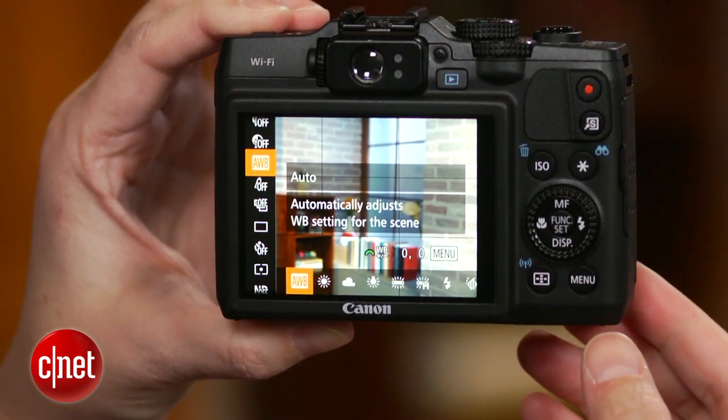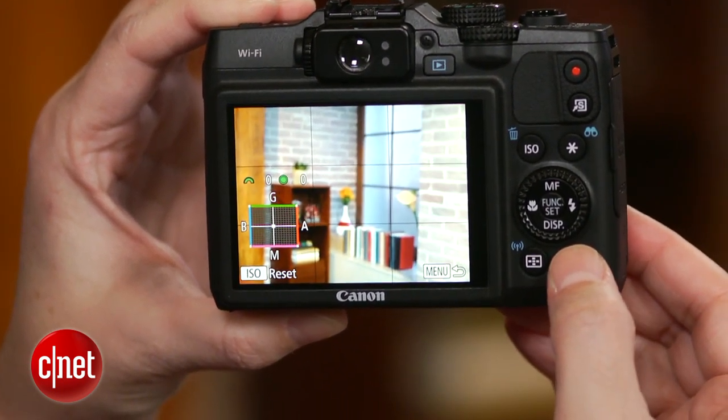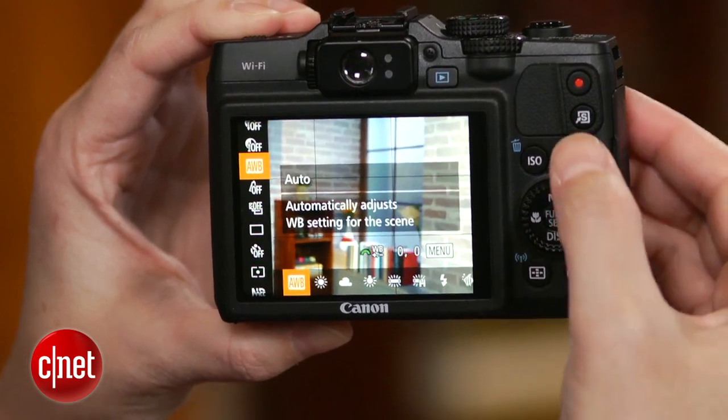The more I use it, the more annoyed I get by the function menu operation. You have to press the button again to dismiss it. It really should automatically go away when you press another control, like the menu button.